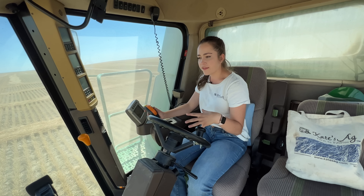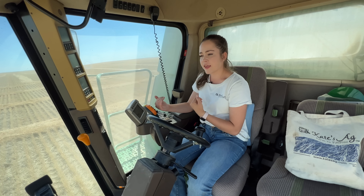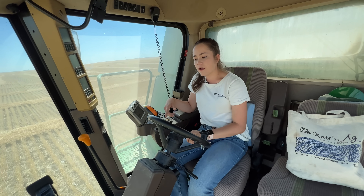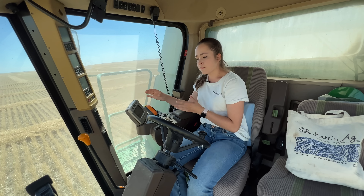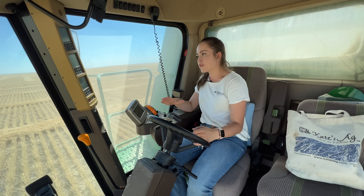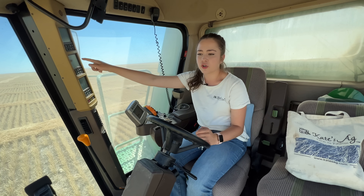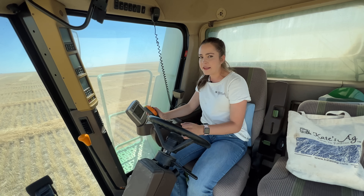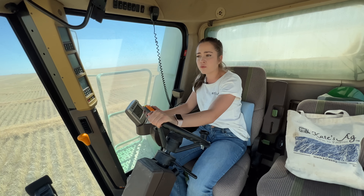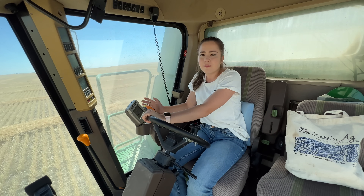Your combine will let you know if it's not doing well or if it's taking in too much wheat at a time — not as much as the 9610 though. When the 9610 was being overloaded with wheat to the point where it couldn't process it fast enough and would plug up, you'd hear big grunting noises. With these machines you won't, so you really have to watch your return auger. They'll plug up a lot easier than the 9610, but they still make noises if something goes wrong.